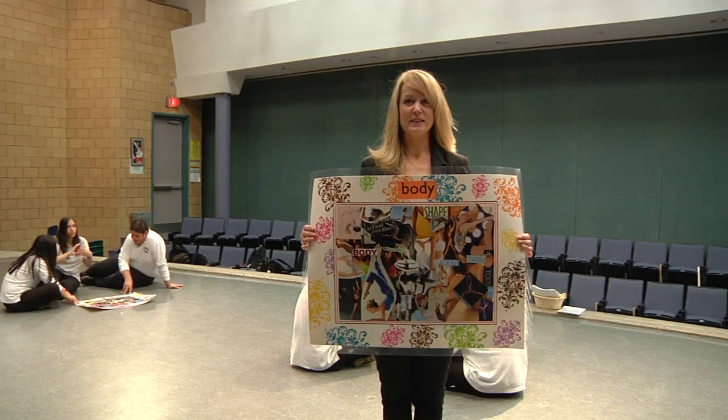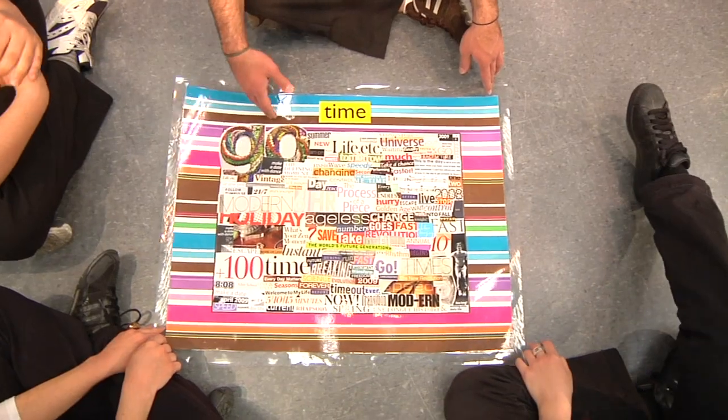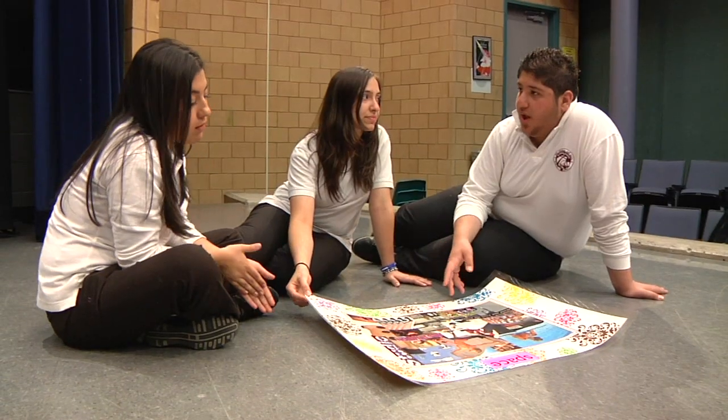For this activity, we're looking at the elements of movement, which is time, space, energy, body, and relationship. So we use magazines, books, and pictures to illustrate in a creative way the different elements of movement. And each day was spent focusing on a new element, just to kind of build the repertoire of vocabulary, but also the whole notion of movement and what it means to move in a meaningful way on the stage.